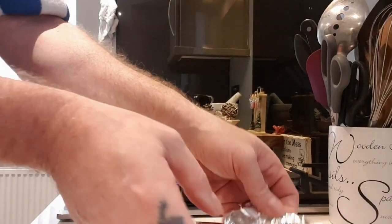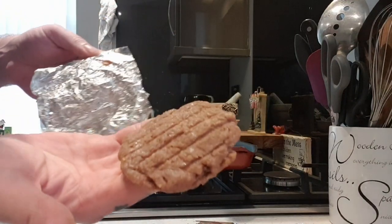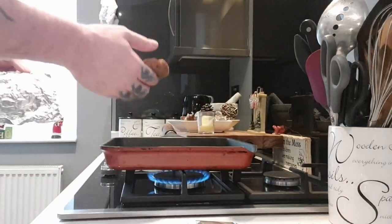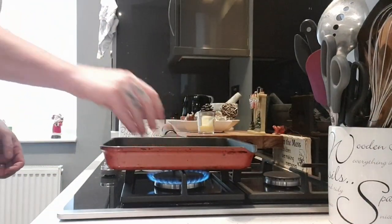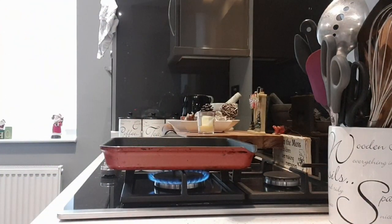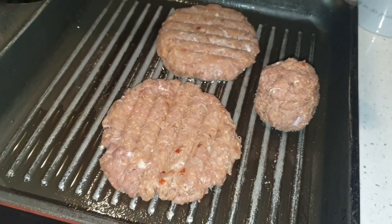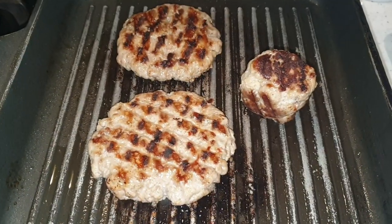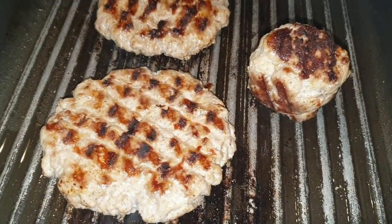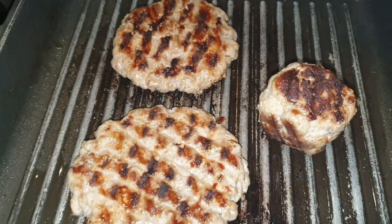Let's get a couple of these delicious burgers in the pan — look at them, looking pretty cool. Get another one in there. Here's the burgers cooking away, and that meatball. The meatball would go well with spaghetti bolognese. Keep flipping them to make sure they cook all the way through, cook nice and even, and get a nice char on each side.